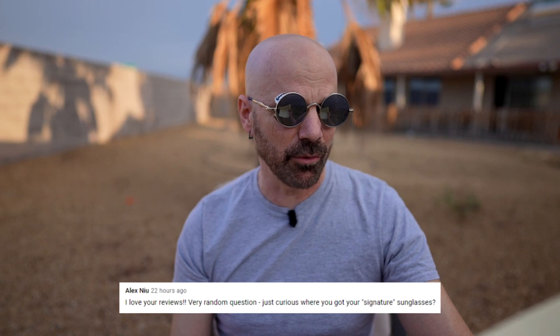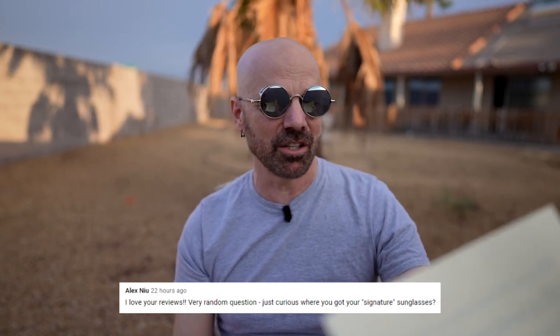Alex asks about my signature sunglasses. These are Steve Punk glasses — I've had them for a while. Right before the supply chain issue started, I actually secured a small quantity of them, so I'm selling them myself for anybody who's interested. If you go to my website, there's a section called the Amazon Garage Sale — it's kind of an overstock site where I've partnered with some former Amazon sellers to move some products. I have a link below, so check it out. It's still a work in progress.